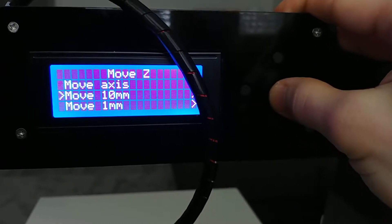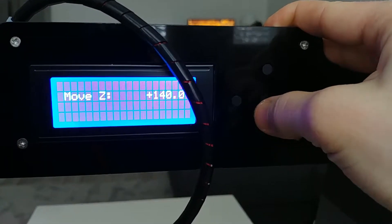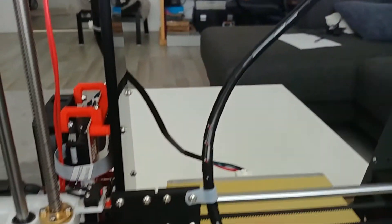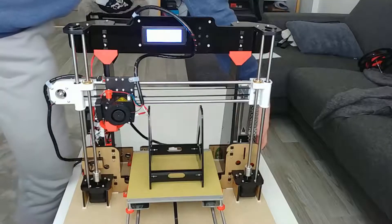One more thing I suggest you do is installing the Marlin software on the printer. The reason being that this allows you to move the axis separately, and that makes the alignment of the Z-axis a lot easier.